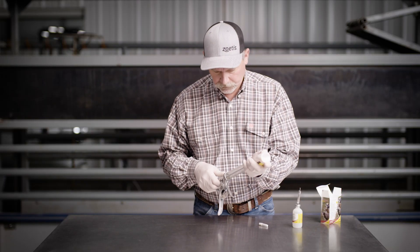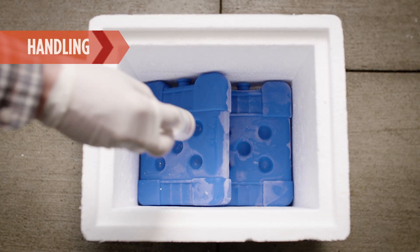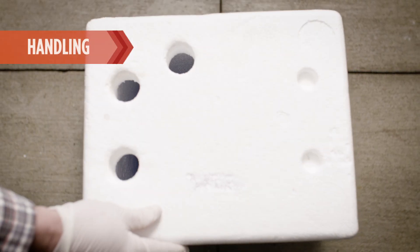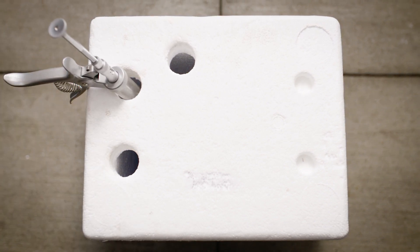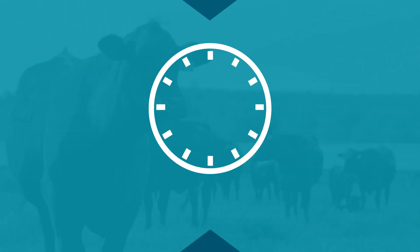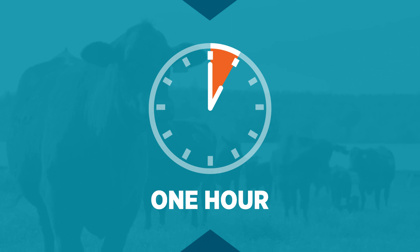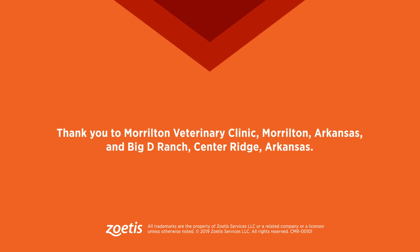The mixed vaccine is ready to be administered using a syringe. Since ultraviolet light and heat can kill viruses in the vaccine, you should always protect the filled syringes and vaccine vials in a cool place away from sunlight before they are administered. All doses should be used within an hour of mixing. Any leftover doses should be discarded. And that's how you mix Cattlemaster Gold FP5 and Cattlemaster Gold FP5L5.